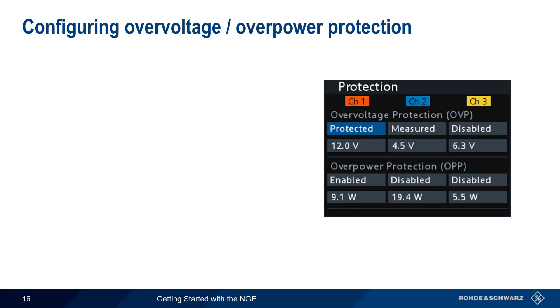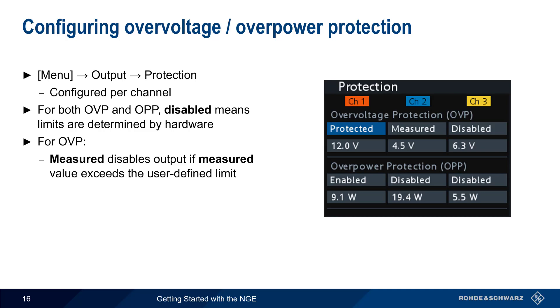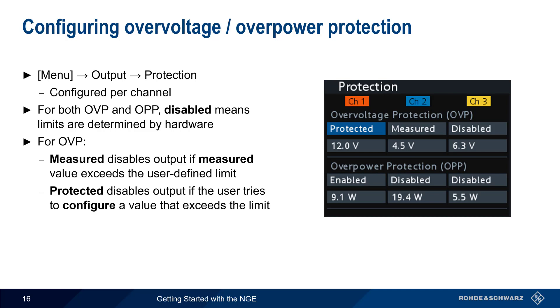To configure Overvoltage and Overpower Protection, press the menu hard key and then choose Output Protection. Note that these values are configured on a per-channel basis. For both Overvoltage and Overpower Protection, Disabled means the limits are determined by the hardware itself. For Overvoltage Protection, setting the type to Measured disables the output if the measured output voltage exceeds the user-defined limit. Protected prevents the user from configuring a value that exceeds the limit. For Overpower Protection, setting the type to Enable turns the channel off if the user-defined power limit is exceeded.